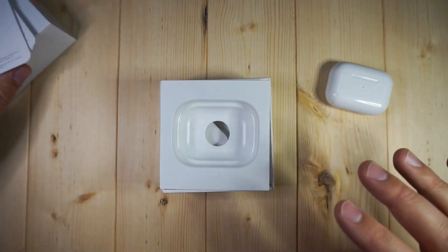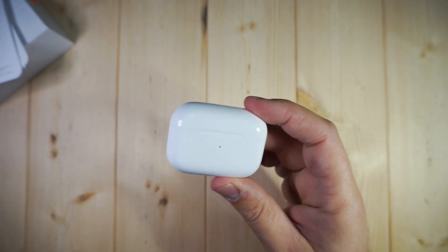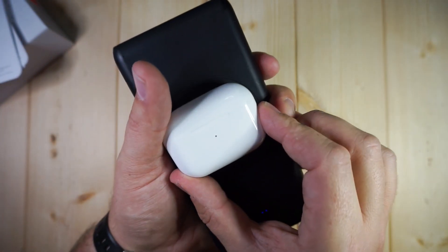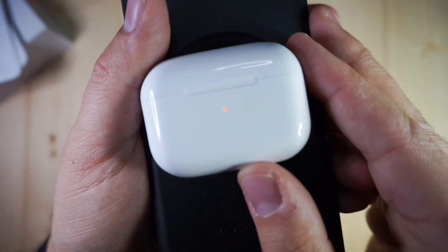So those are a couple of things that are going to be a little bit different. As far as the case goes, it looks identical. It's absolutely perfect. Wireless charging is on here as well — you get wireless charging, which is absolutely fantastic. So we should see an orange dot pop up here on the wireless charger. There you go — so there's your wireless charging active, which is perfect.